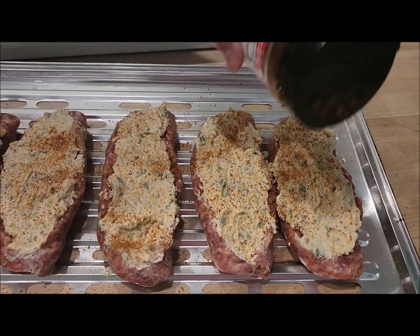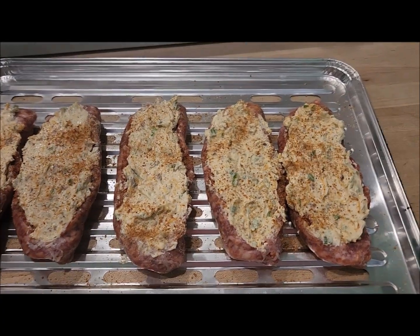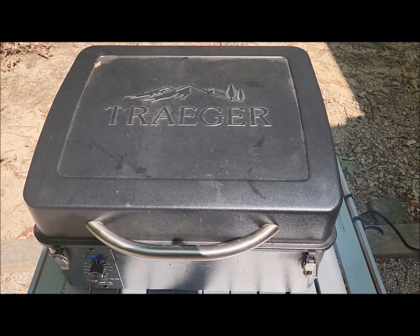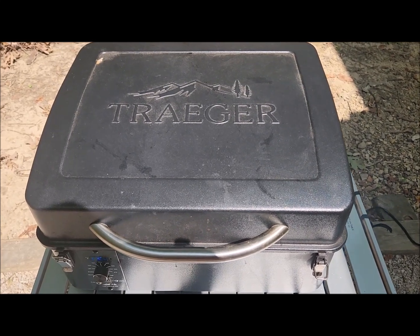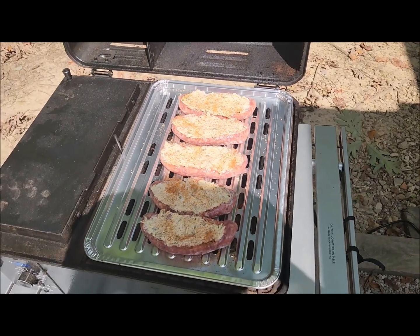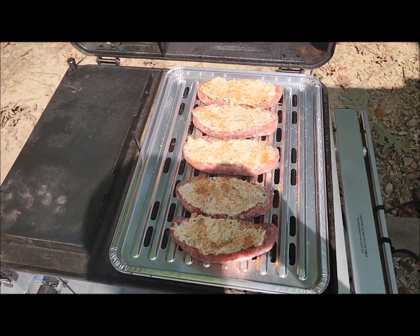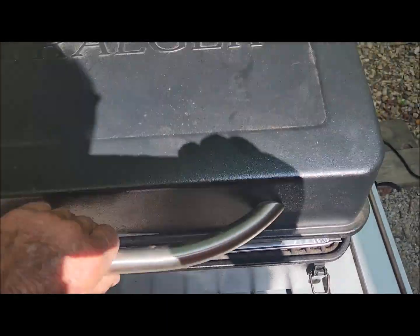We're tasting the cream cheese with all the stuff in it — mighty tasty! We'll set the smoker at 300 degrees; it should take about 30 minutes.